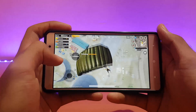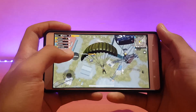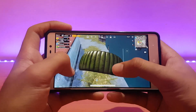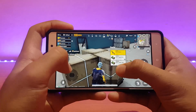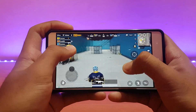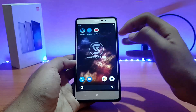Talking about PUBG gameplay — it was good enough, not the best or worst, somewhere average. Graphics were on Balanced and frame rate on Medium; no HD option available. The gameplay was good and you won't notice major lags — just minor ones that are present in almost every ROM. PUBG performance was decent overall.